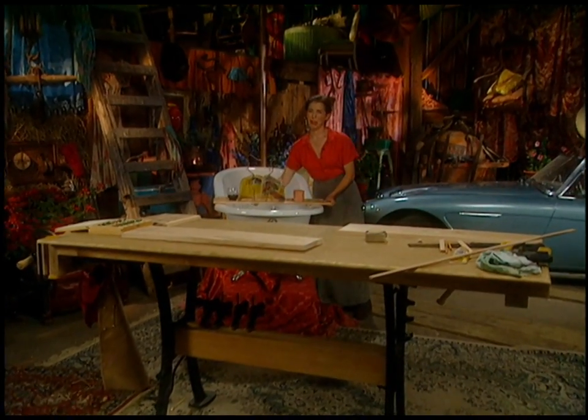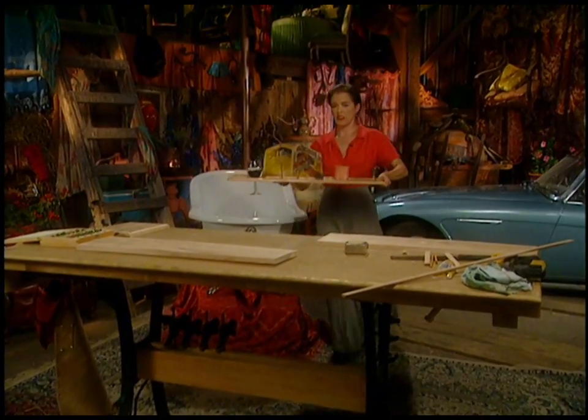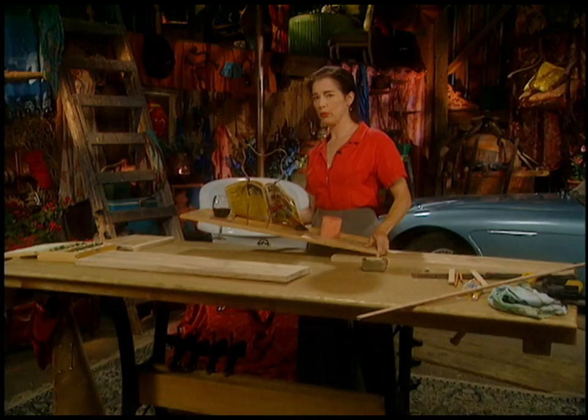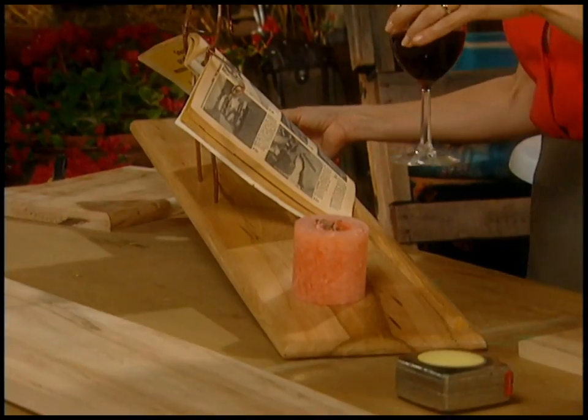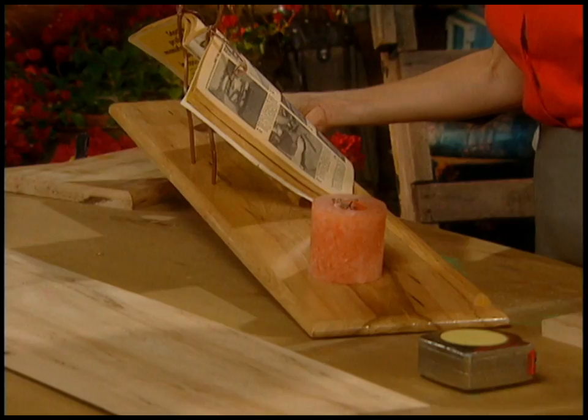I found that I was rushing through my baths, and this is just no good because a girl needs time to relax. So I made myself a bathtub reading rack, complete with cup holder — well, wine glass holder really.